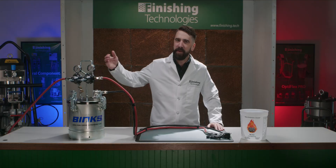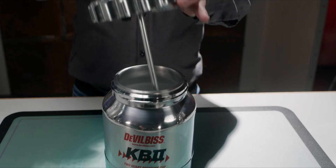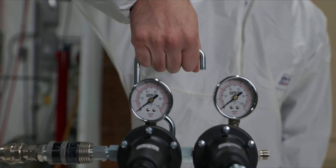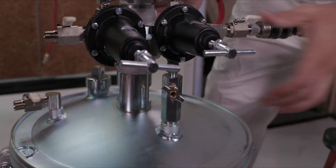Here I have a pretty basic pressure pot setup. A pressure tank consists of the tank itself, a clamped or sometimes screwed-on lid with a draw tube attached, at least one air regulator and pressure gauge, and some way of carrying it around. Occasionally, a pressure tank has an agitator on board to keep the paint mixed as it's being dispensed.